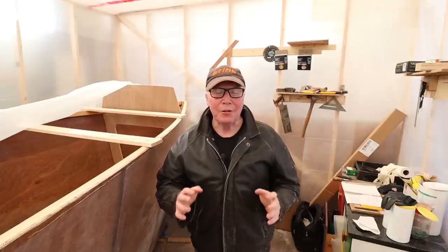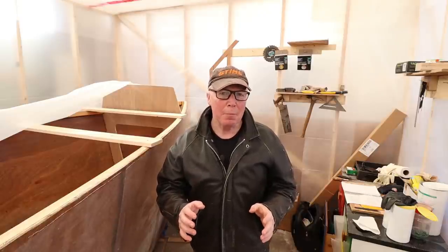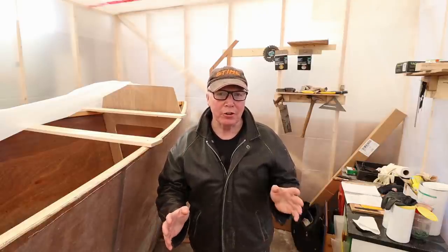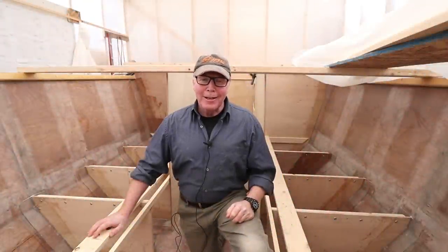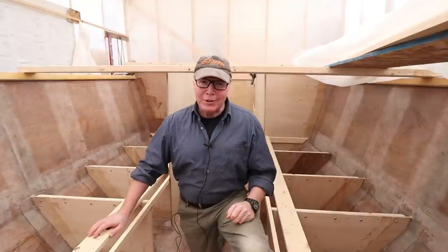Ahoy Rovers! This week we're going to build and fit a bulkhead from start to finish. My name's Alan Mulholland and this is the story of how I built the Wave Rover 650.